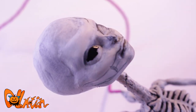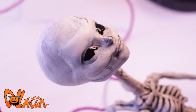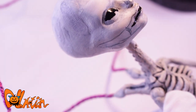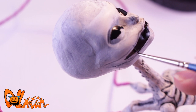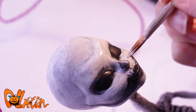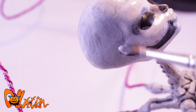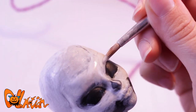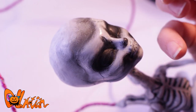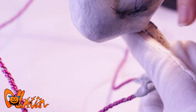Time for some more acrylic paint. I color in her black eyes, her open mouth and nose. Then I go back and forth with black and white paint to get a 3D effect by building up paint. Some cracks in her skull and, of course, her teeth.